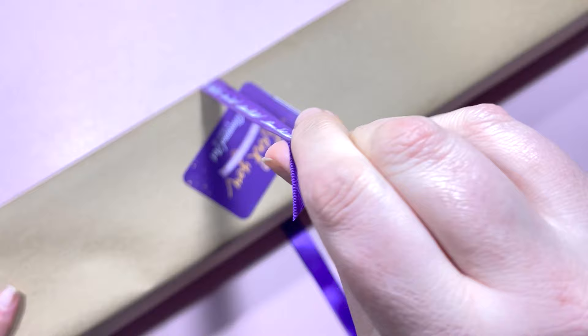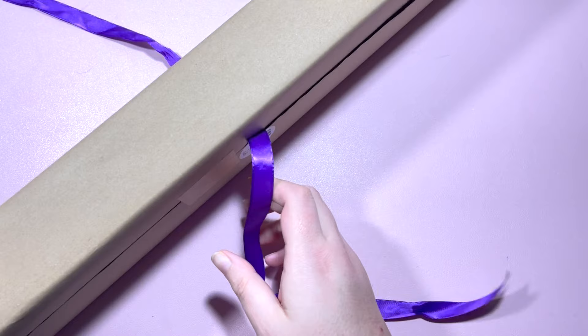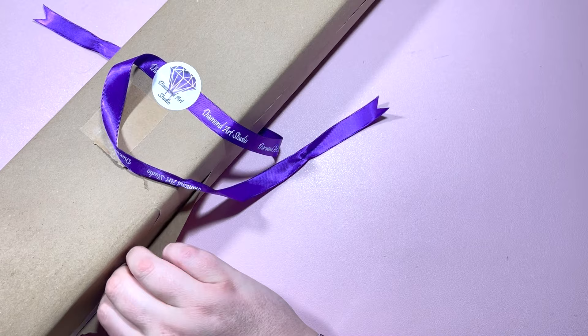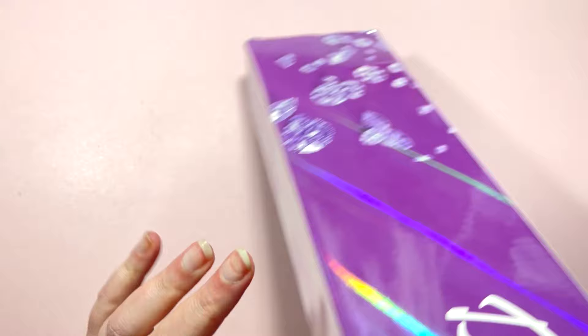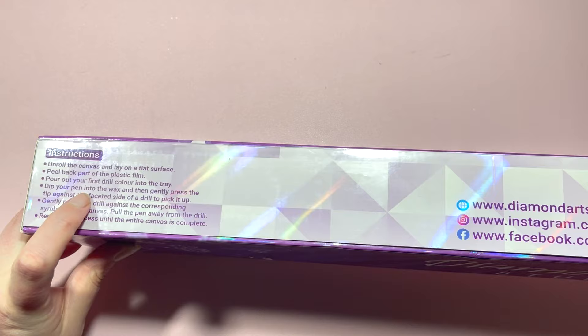So you get this pretty purple ribbon and a little thank you for your purchase card on the outside. We're going to get straight into this. I'm going to tear the brown paper off and move it out of the way. So this is the packaging — this holographic box — and it gives you some instructions on the side just here.